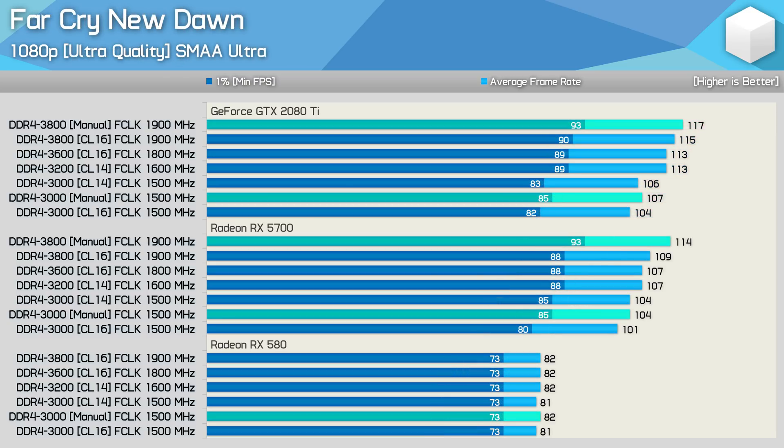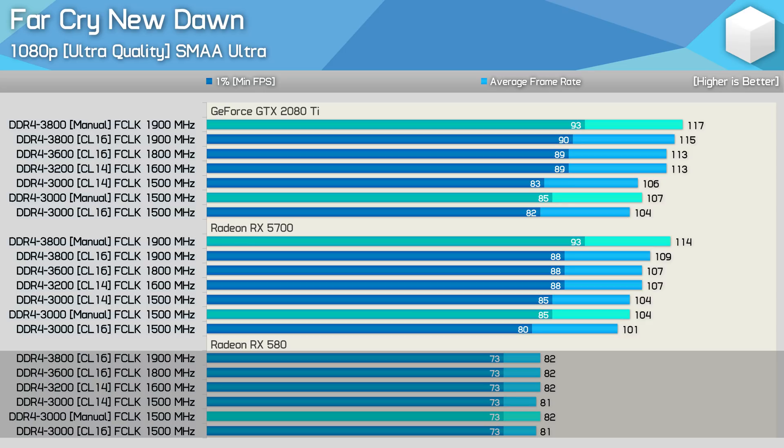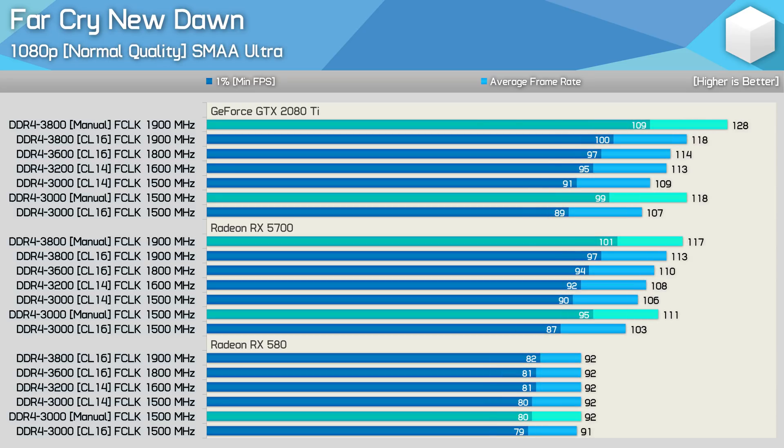Testing all memory configurations in Far Cry New Dawn, we see a mere 4% boost over DDR4-3200 when manually tuning DDR4-3800 memory. There is quite a drop-off with DDR4-3000 memory and even manually tuning the timings doesn't make up the ground on higher frequency kits — Far Cry New Dawn is quite memory sensitive so this is likely the issue. With the RX 5700, the manually tuned DDR4-3800 offers a nice 7% boost over DDR4-3200. With the RX 580 we're entirely GPU limited around 80 fps, and reducing to normal quality only adds 10 fps, still heavily GPU limited.